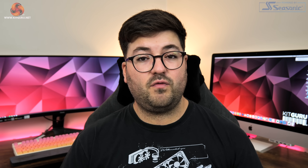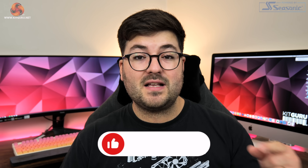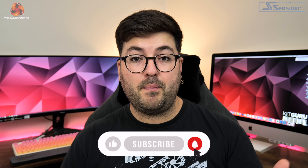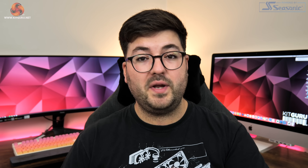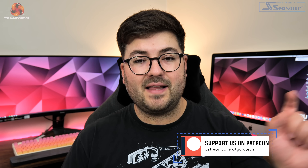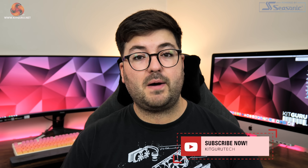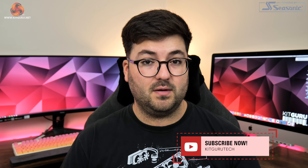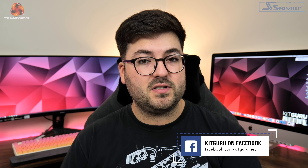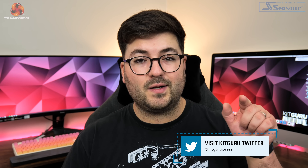That's going to do it for this review. If you liked it please toss me a thumbs up and let me know your thoughts on this card down in the comments. If you've already picked up an RTX 4090, I really want to know which model you went for and why. Please subscribe and hit the notification bell to stay up to date, come chat with us on our Discord server linked in the description, check out our merch store, and if you're feeling generous consider backing us on Patreon. I'm Dominic for KitGuru and I'll see you in the next video.